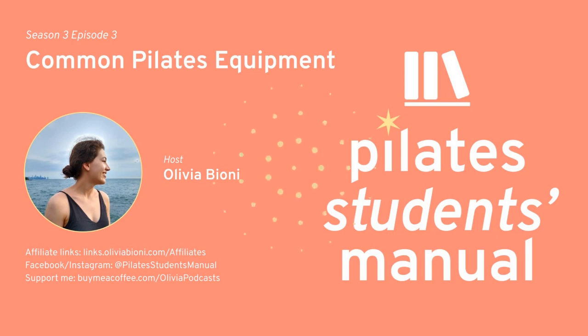Hi there. Make sure you subscribe wherever you're listening so you get notified about new episodes, and visit buymeacoffee.com/oliviapodcasts to support the show. You can make a one-time donation or become a member with a donation of as little as $5 a month. Members get some awesome perks, including a shout out in the next episode, a monthly newsletter, a monthly Zoom call with me, and more. You can also visit links.oliviabioni.com/affiliates for deals on products I use and love. Now back to the show.